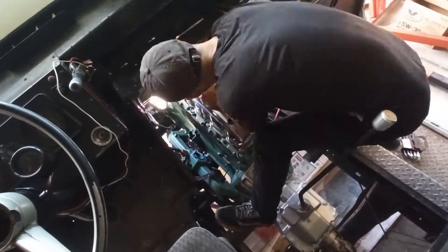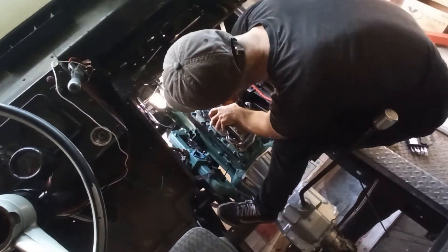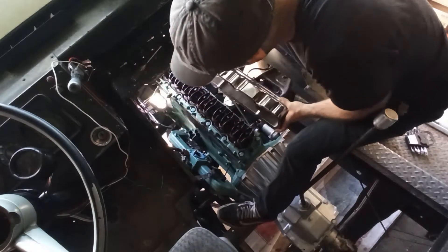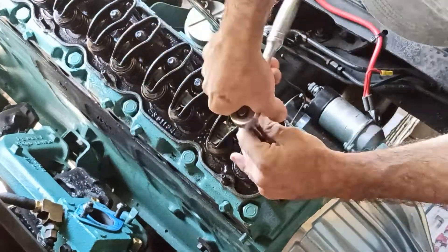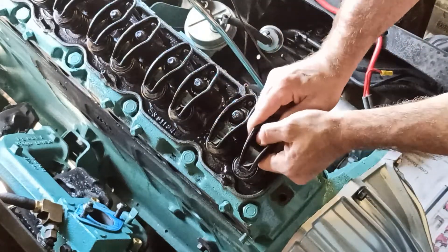I've already removed quite a few parts off camera in the interest of saving time, but here goes the valve cover. I'll begin by removing the rocker arms and the push rods and then carefully laying them out in the order that they were removed from the engine.